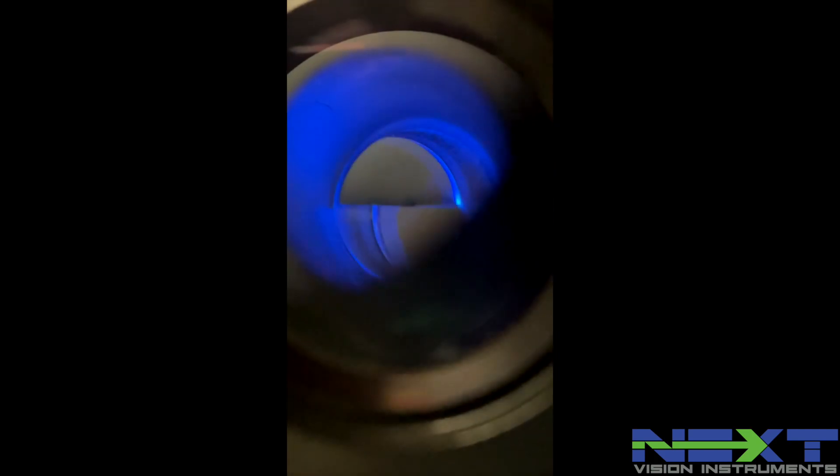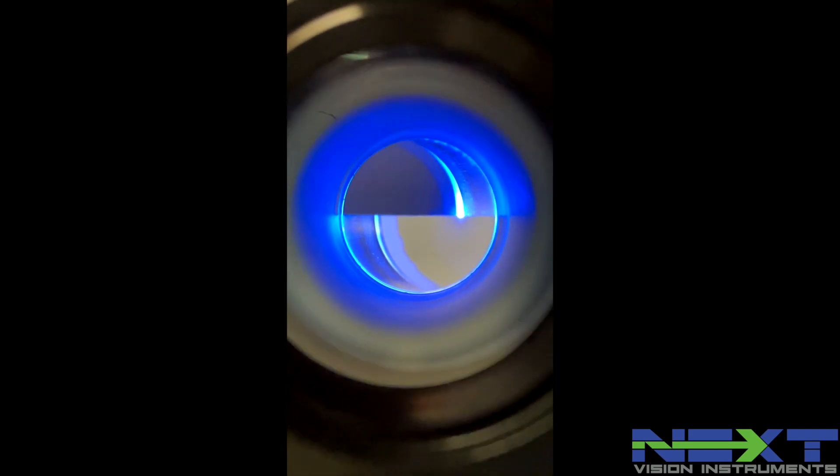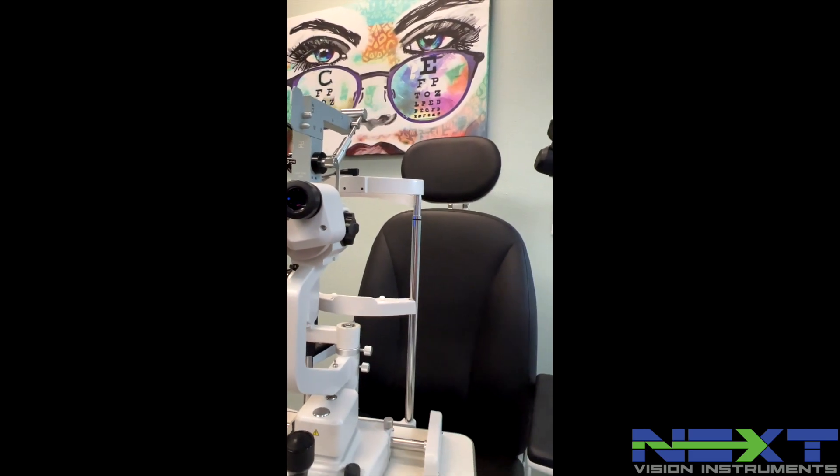And it's dead center of the ocular. Like this video, share the page, and subscribe to our channel for future videos. Be sure to follow us on social media: Facebook, Instagram, and LinkedIn. Thanks for watching.